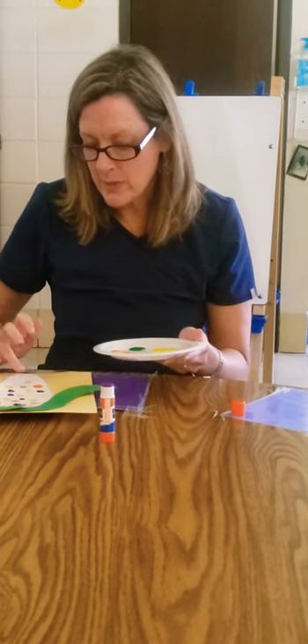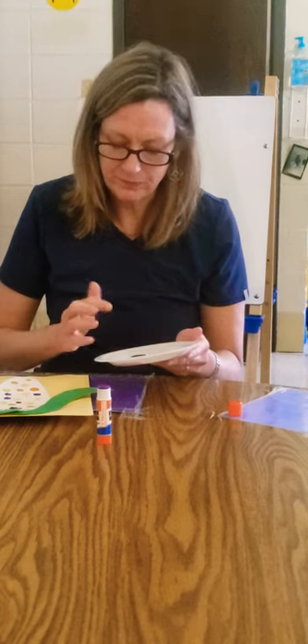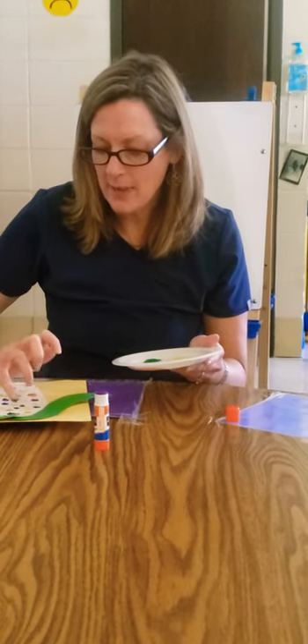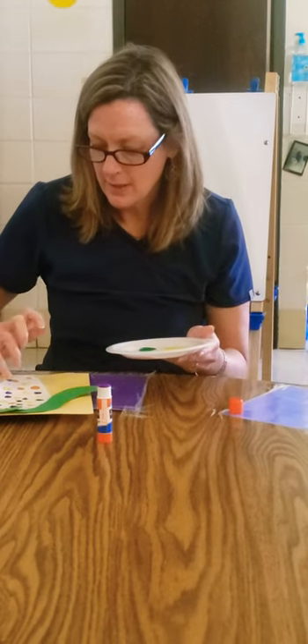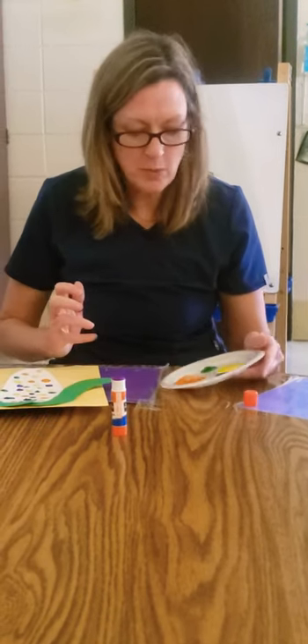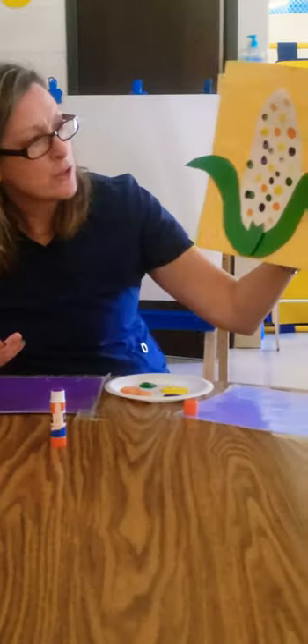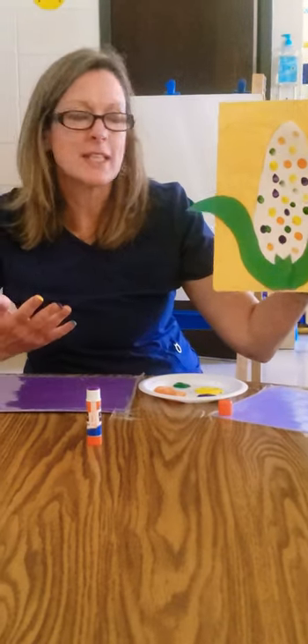Maybe mom wants to tell you to put five orange. Talk about the different colors and practice your counting while you put your dots on. And when you get finished, you have your corn — that's kind of multi-colored corn.